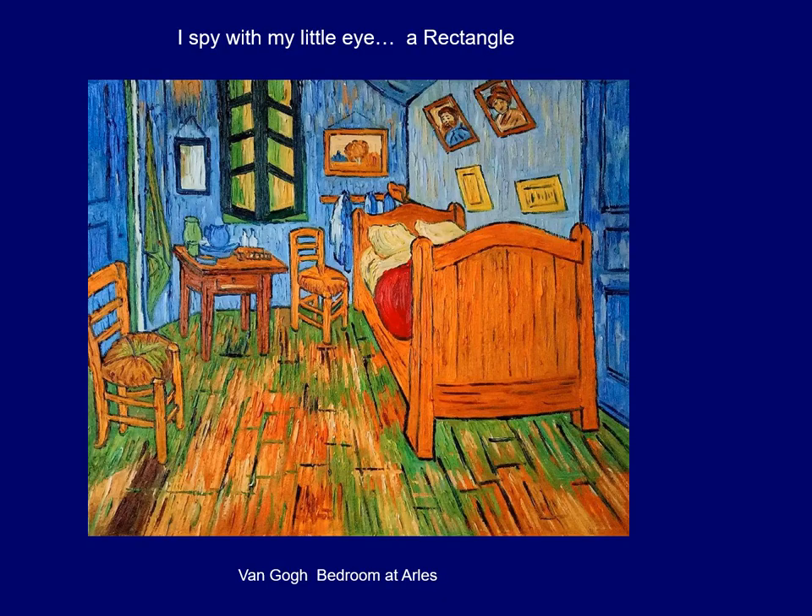The next thing we're going to do is look at some artwork and try to find some of these shapes in the artwork. The first painting we're going to be looking at is by Vincent van Gogh and it is called Bedroom at Arles, and the shape you're looking for is a rectangle. So take a look at the painting and see if you can spy a rectangle — I'll give you just a minute, I bet you can see quite a few.